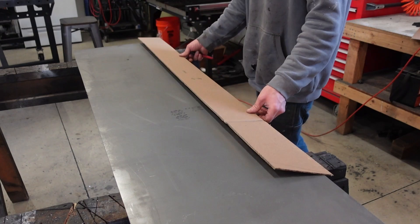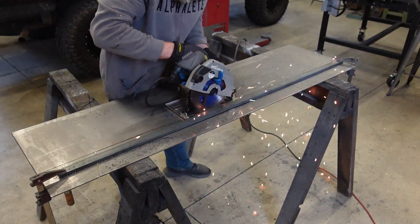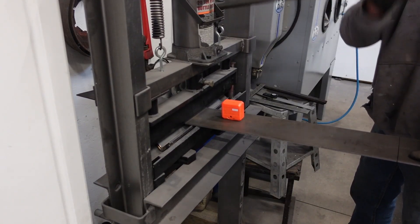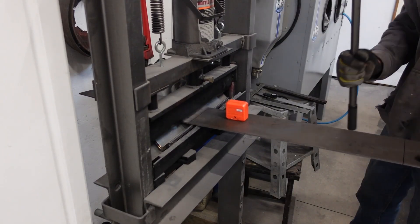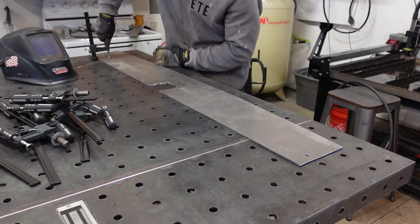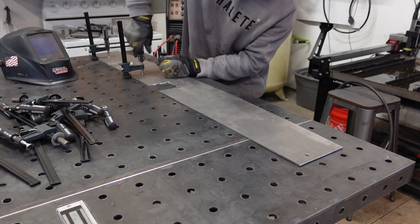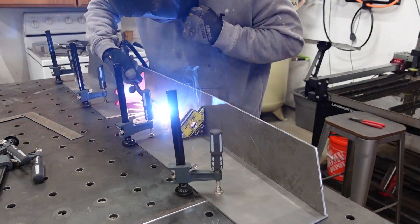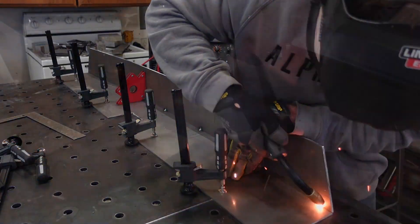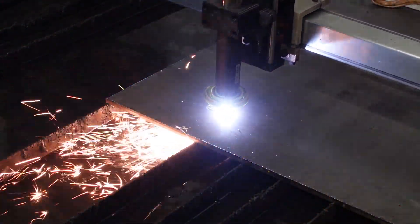These main pieces will be cut by hand; everything else is going to be cut on the plasma. This bumper has been a little tricky to fit — I don't want to move the spare tire, I want to leave it in the factory location, and I want to integrate a hitch. The spare tire hangs out pretty far out the back, so I have limited room for a hitch. It's going to get tricky, but I think I have a plan. Once we get the main part of the bumper mapped out, cut, and mounted on the vehicle, we can figure out how to fit the hitch.